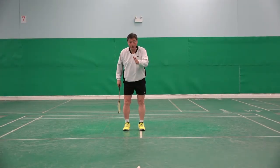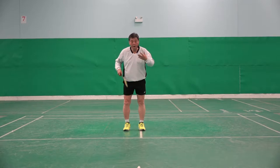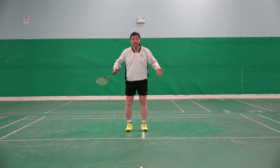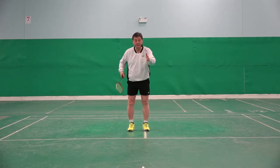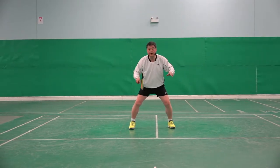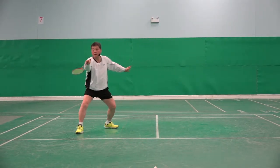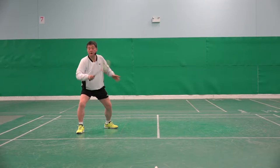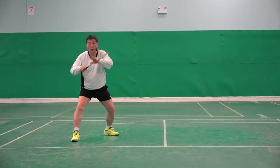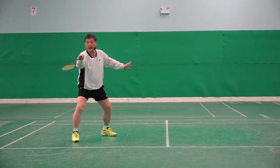Please try the alternative way and feel if it is beneficial. The court, opponent, and shuttlecock — all together — should be in my view.